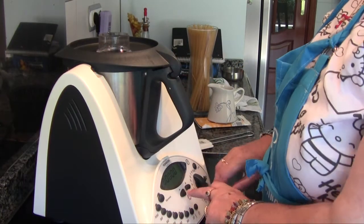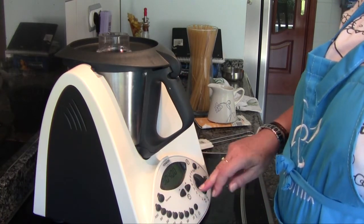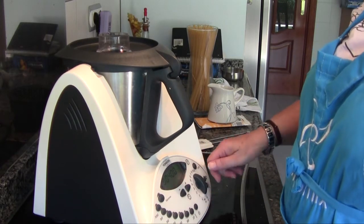We program four minutes at 100 degrees, reverse rotation, spoon speed.